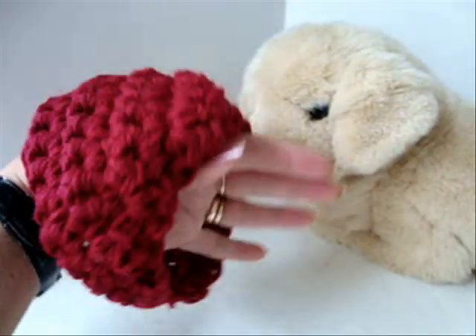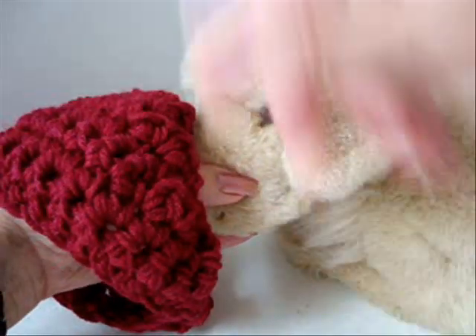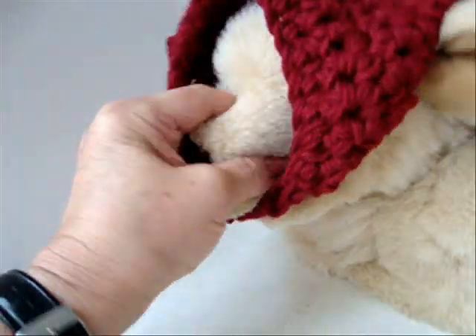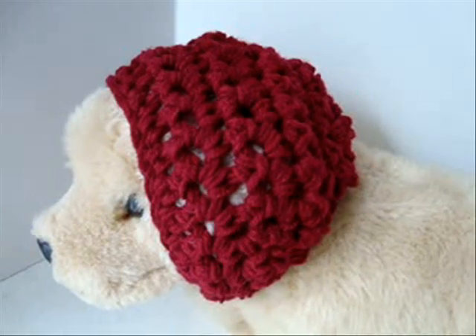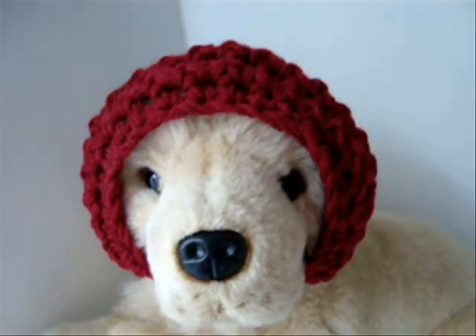To put the hat on, put your hand through the hat, place your fingers on the dog's muzzle, and then just pull the hat on. Like that. And there's your cute little doggy hat.